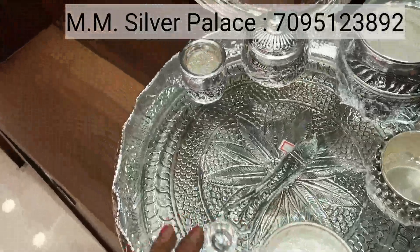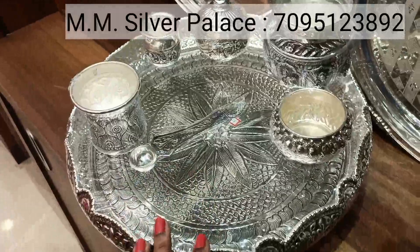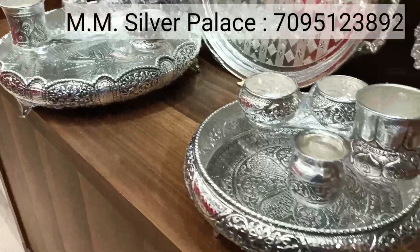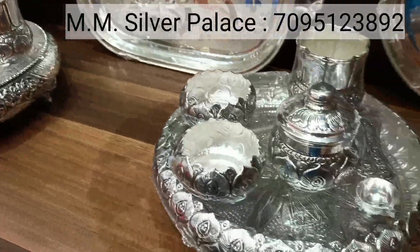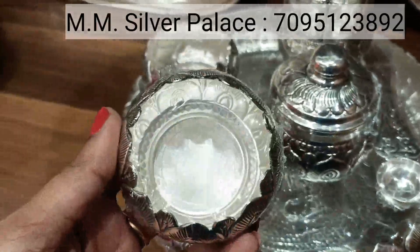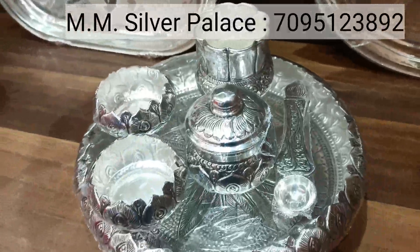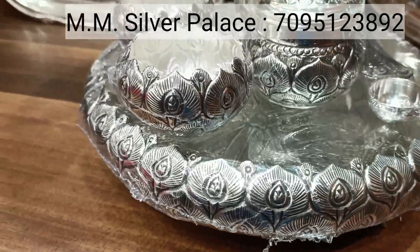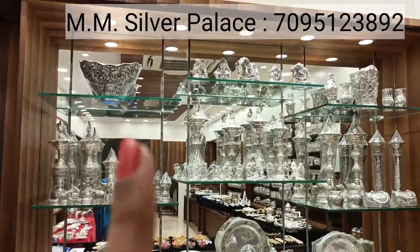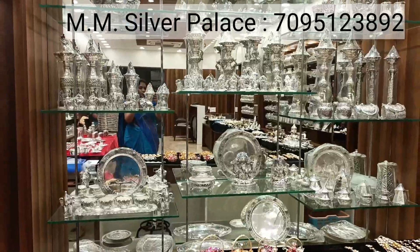This set is a Pooja set. I like Panchapatra, Chambu, and all different models. There are small and medium sizes available. If you choose this, we will make the design. This is a Pooja set — a matching set. This is a plate. This is a family pinch and style. Here we have too many antique pieces — so many beautiful pieces.